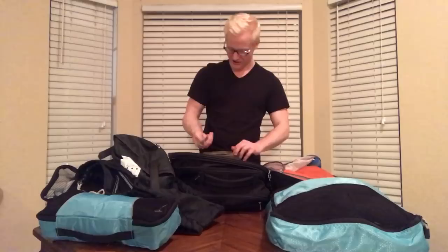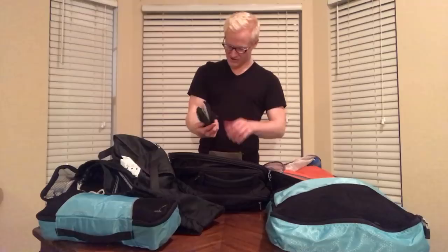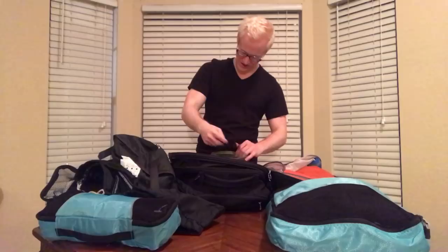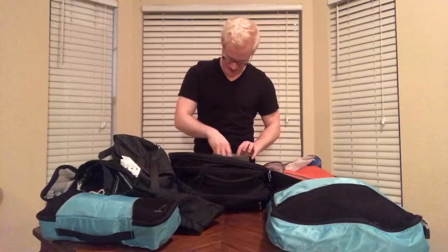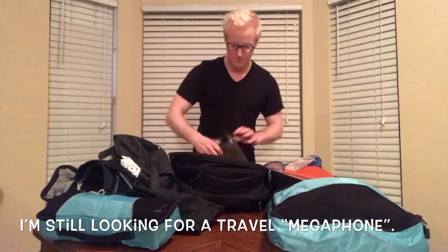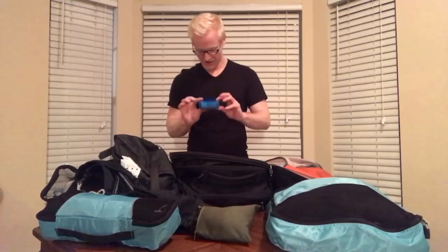I also like to keep a sleep kit. This one has way more in it than you'd typically need — it's from an airline, so I just keep it with me. It has a spare toothbrush and toothpaste, socks and slippers if you're feeling fancy and don't want to walk around on a dirty floor. I mostly keep it around because it comes with an eye mask in case you have roommates that like to stay up later than you. And the most important part — earplugs. These will definitely help if you and your roommates are not on the same schedule.